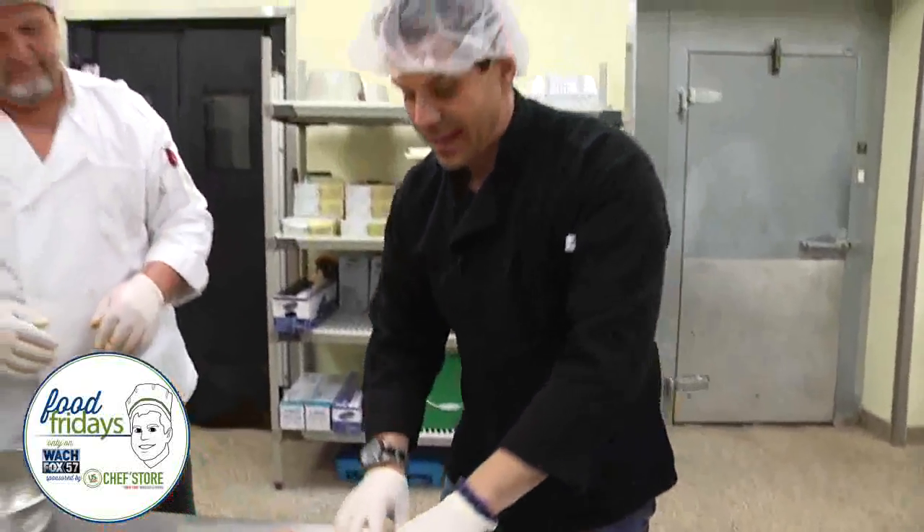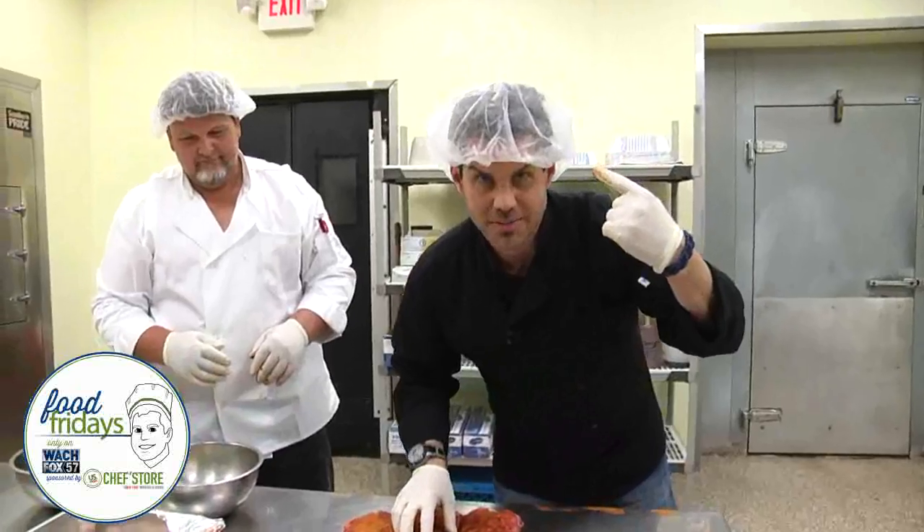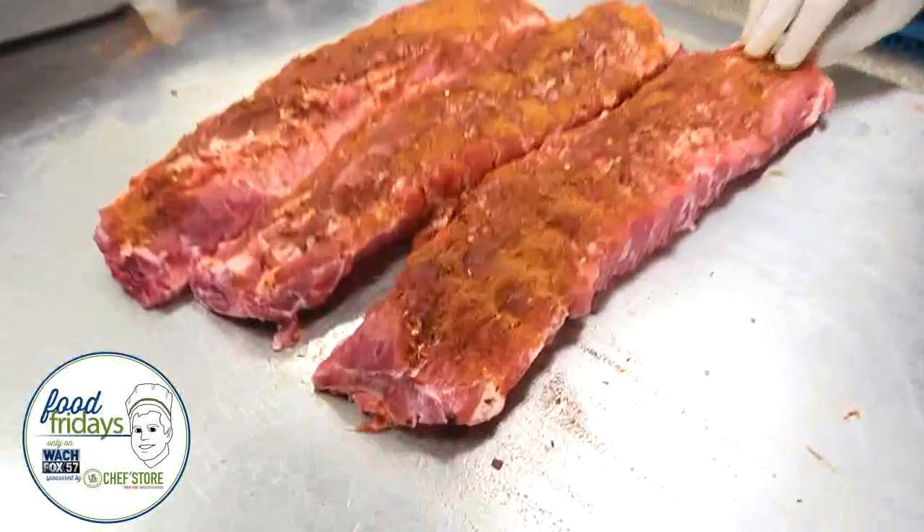Guys, we are live and local in your town at Sheely's Barbecue. This is awesome. I'm going to wear this on my date tonight. Stay with us, we're coming back — TK Kaminer at Sheely's Barbecue.